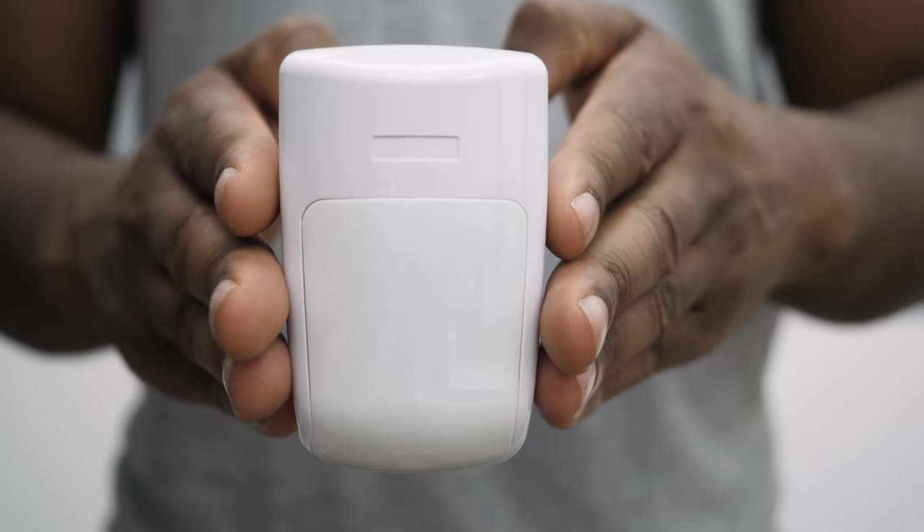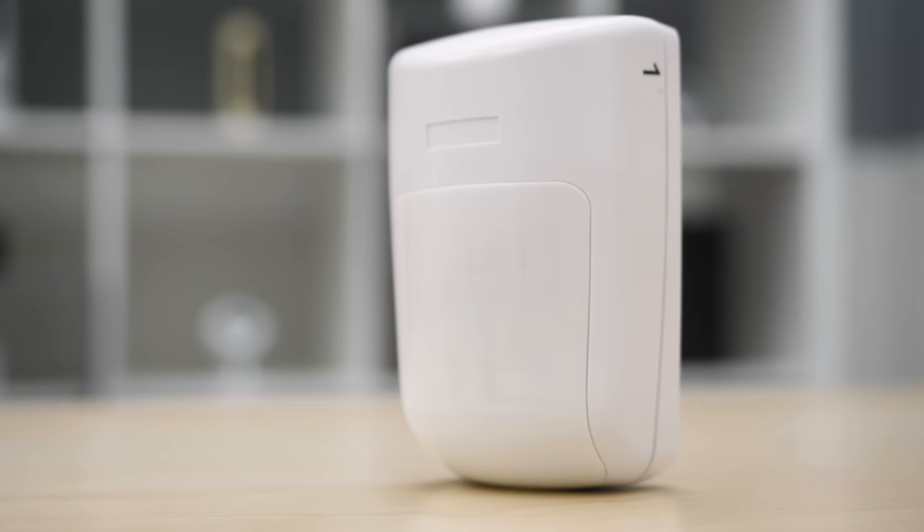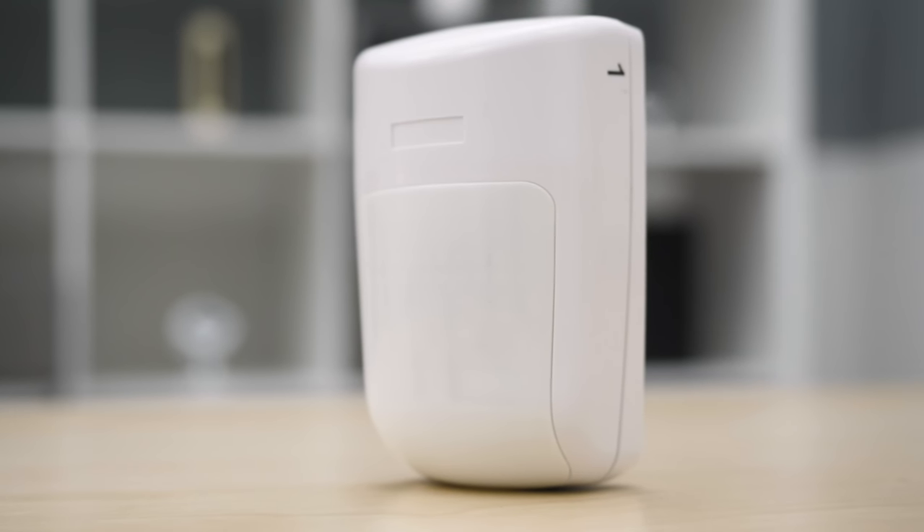For the motion detector, place it about six to seven feet high on the wall. Remember it will distinguish between most pets and humans. You want it in the corner so it can capture the entire room. It was very straightforward and easy with the Frontpoint Home Security System.